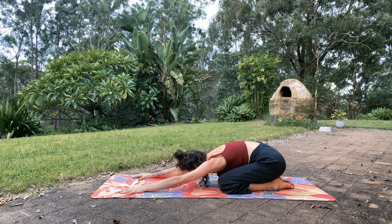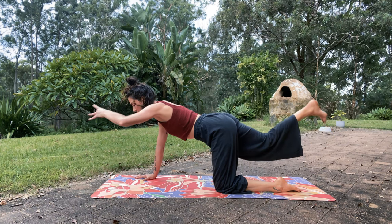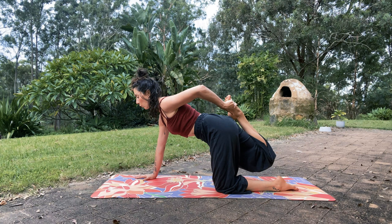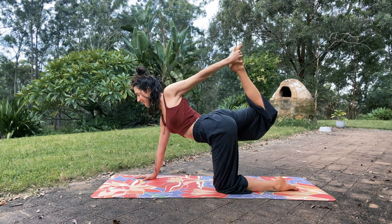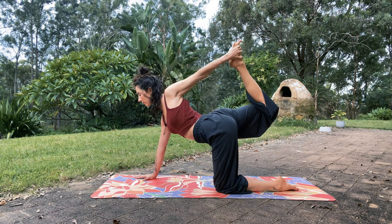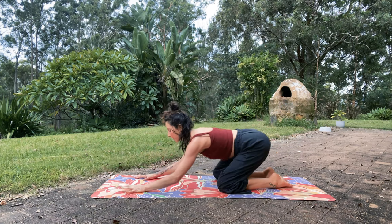Do the same on the other side. Inhale, come up — left arm reaches, right leg reaches. You can stay here or maybe bend and grab the foot, taking a quad stretch. Or you can kick into the hand for a little expansion. Child's pose — three rounds of breath here.